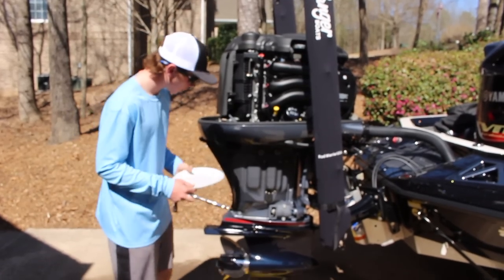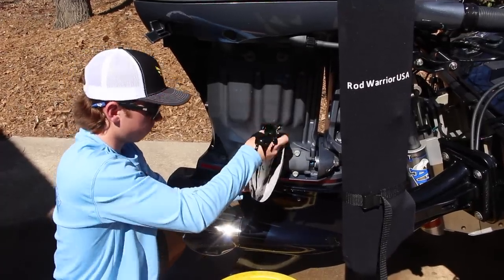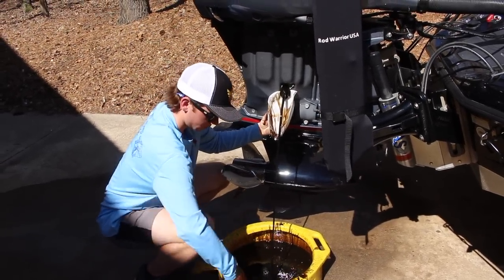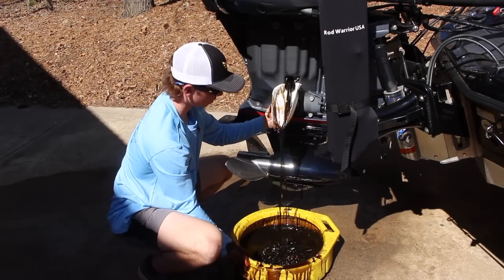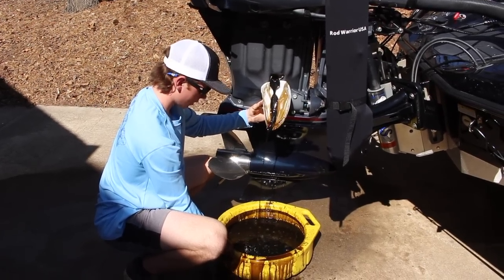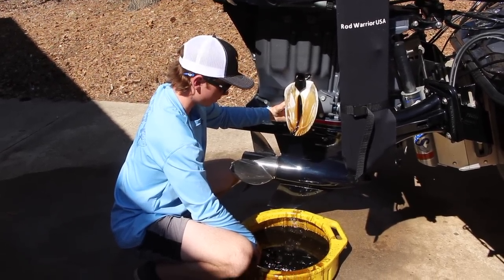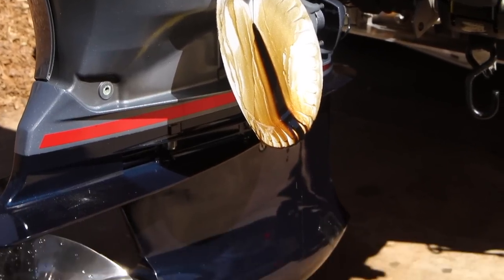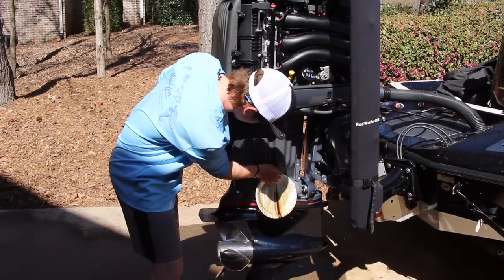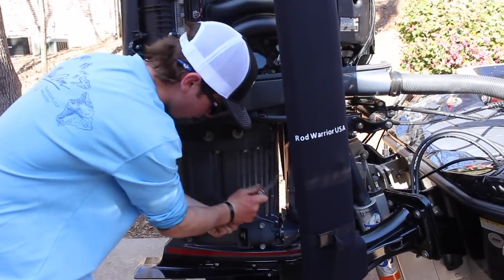I'm just going to use this little styrofoam plate as a funnel to get the oil down into the pan — that way we don't get any oil on our engine. I'm going to hold this plate right here and make sure we get everything out. We've given it about 10 minutes, got it down to a really slow drip, so we're going to wipe off that little collar and put the bolt back in. This bolt threads into aluminum, so once it gets down tight don't go any further or you will strip it out.